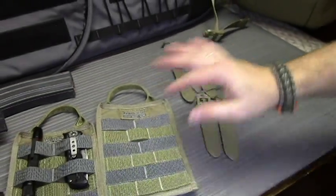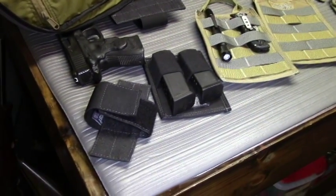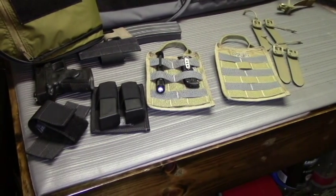So a great product. I definitely encourage you to check out all the different VanQuest accessories to customize whatever bag you have to fit whatever you need it to do, whatever you're going to use it for. Great products made by VanQuest.